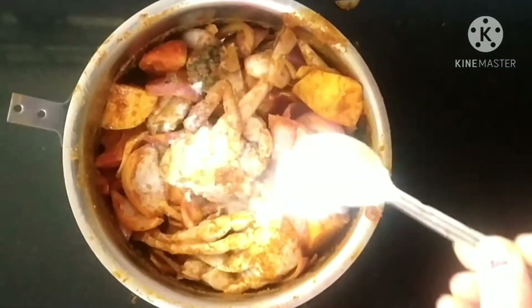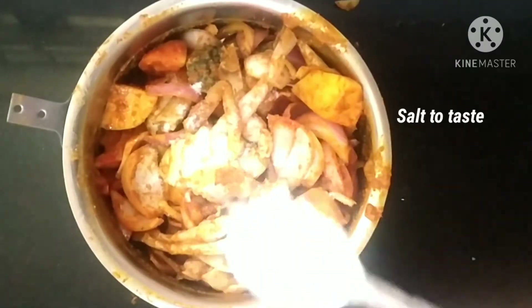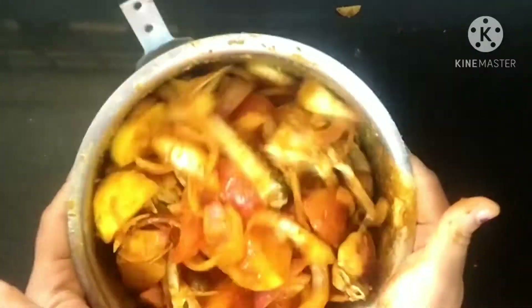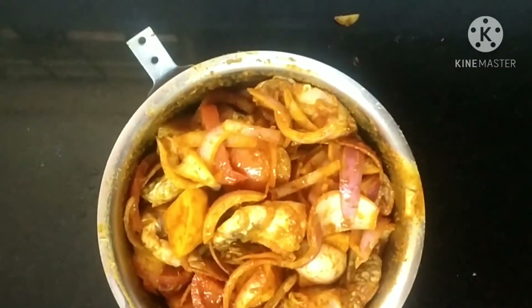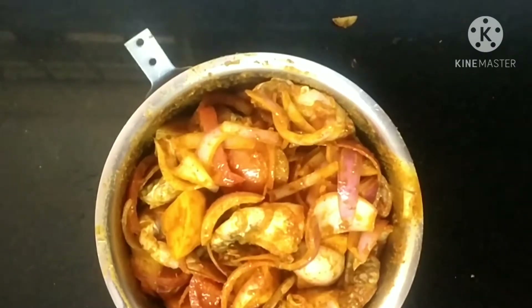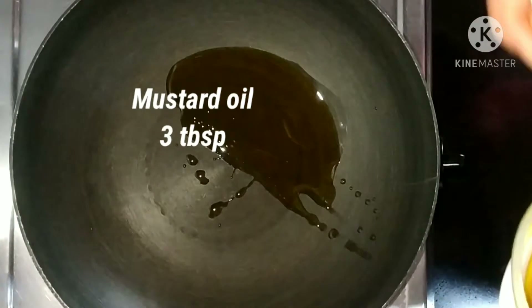Add salt according to your taste — here I have taken 2 teaspoon of salt. Now again we will mix all this. Now in a pan we are going to heat 3 tablespoons of mustard oil.